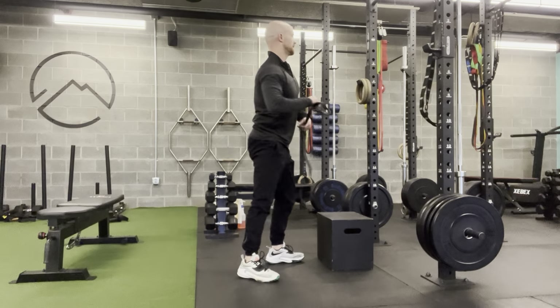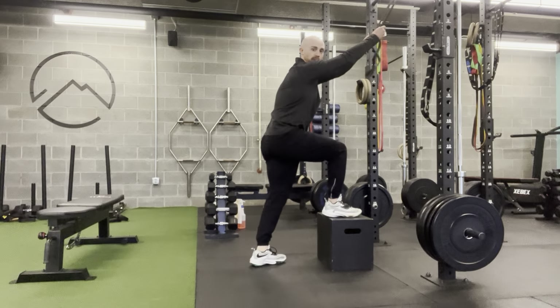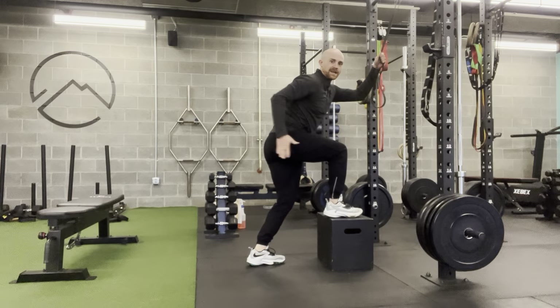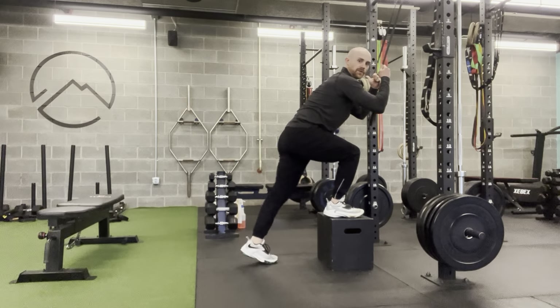If you need a little help with that, tie a power band to your pull-up bar. If you want to really maintain a good solid hinge and need to hang on to a band to do so, that's okay.